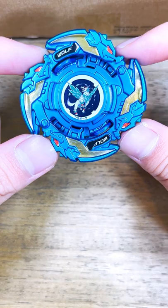Alright guys, that was it for the parts of this fan. Now let's put it together. Here's what Blue Wolf Warboard looks like fully assembled in this metallic blue, gold, and white color scheme.